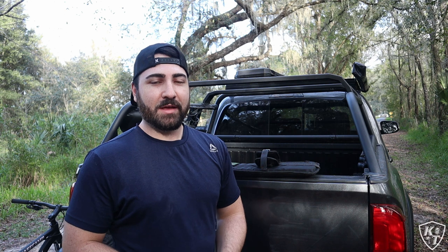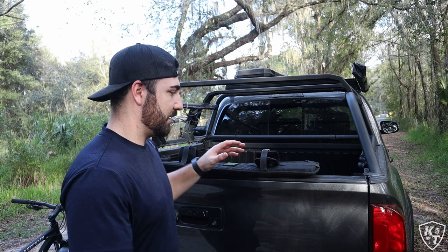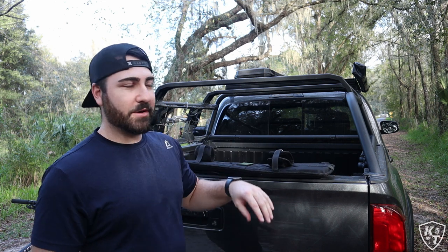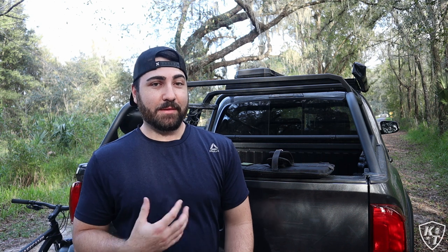Number two, full tailgate pads are big and bulky and also a lot harder to get on and off. I showed you guys how quick it was to get the Bomber Strap detached from the truck — that's super nice. Since it's small like this, you can just take it off when you get to the trail, throw it in the truck nice and locked up and safe, and you don't have to worry about it getting stolen. Whereas with the full tailgate pad, I know at least personally I'm lazy and I would not take that off every time I get to the trail, and that would obviously be prone to getting stolen — which is a tale I've heard a lot with those tailgate pads.